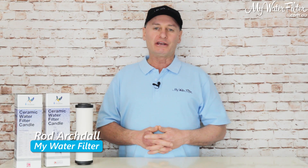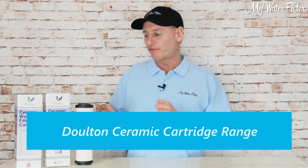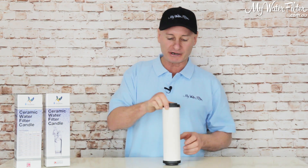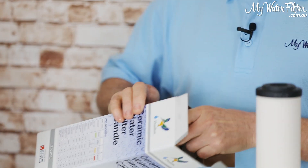G'day folks, Rod from My Water Filter here today. What we're going to do is just have a look at the most popular Dalton ceramic cartridge range. I find this important just so that you purchase the correct one for your usage, because they all look the same.